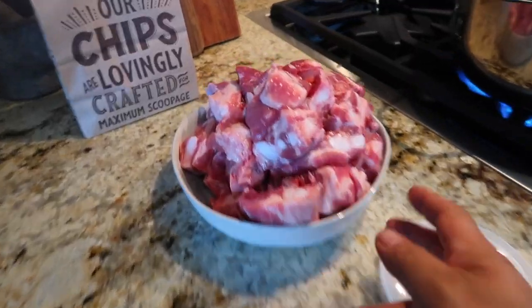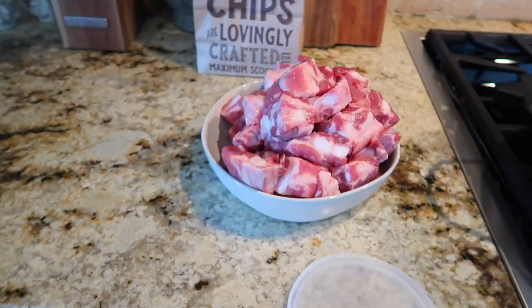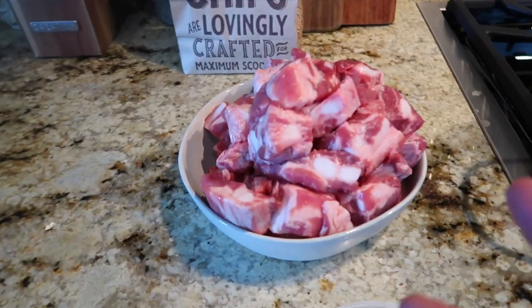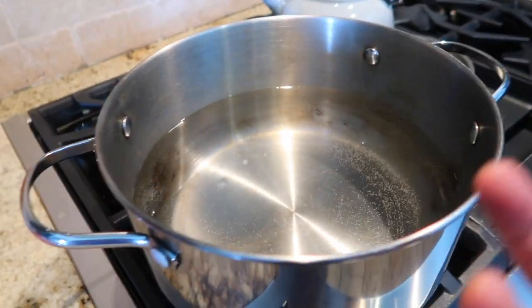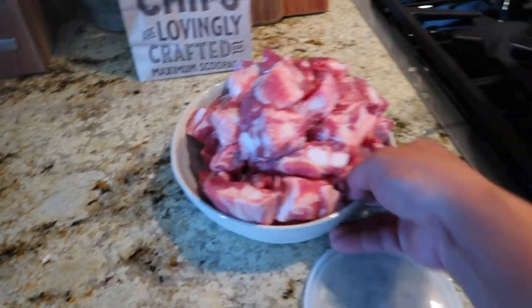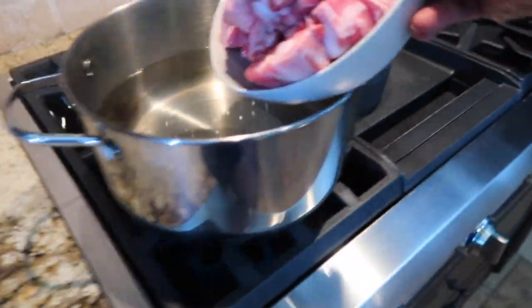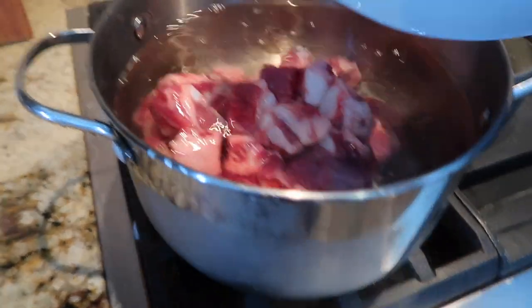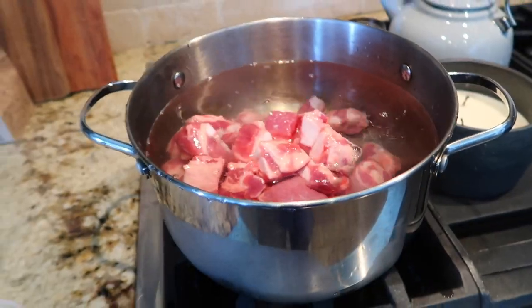All right, the most important thing on this meal is to cook the bare rub off. What we're going to do is cook it all off, cook all the bad stuff out, dump it, and basically wash it off and cook it again — that's the most important thing. Water is boiling, I turned it down already. I dumped it and let it boil, and we're going to start prepping.